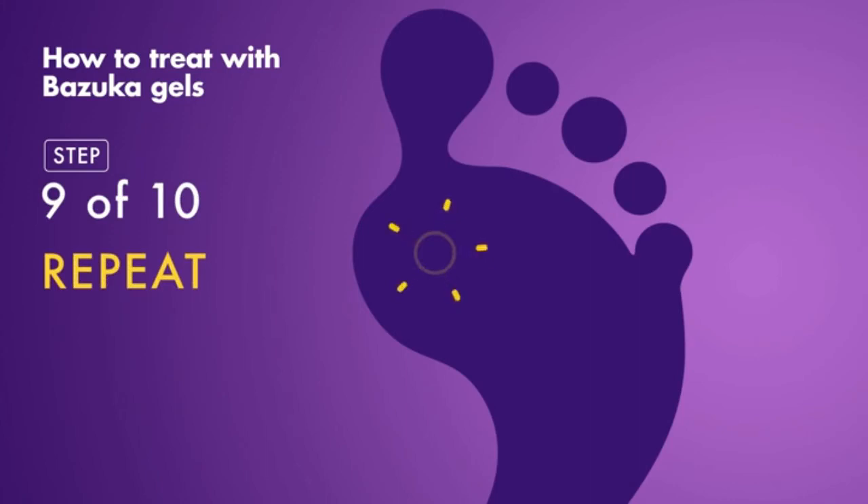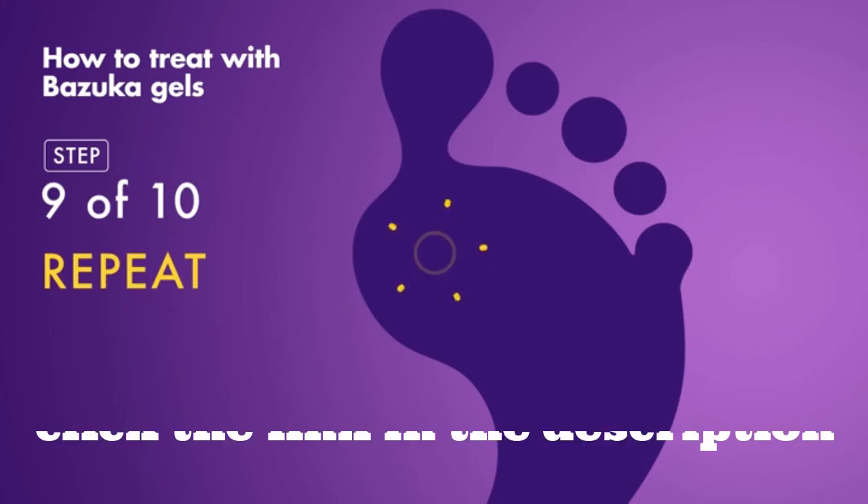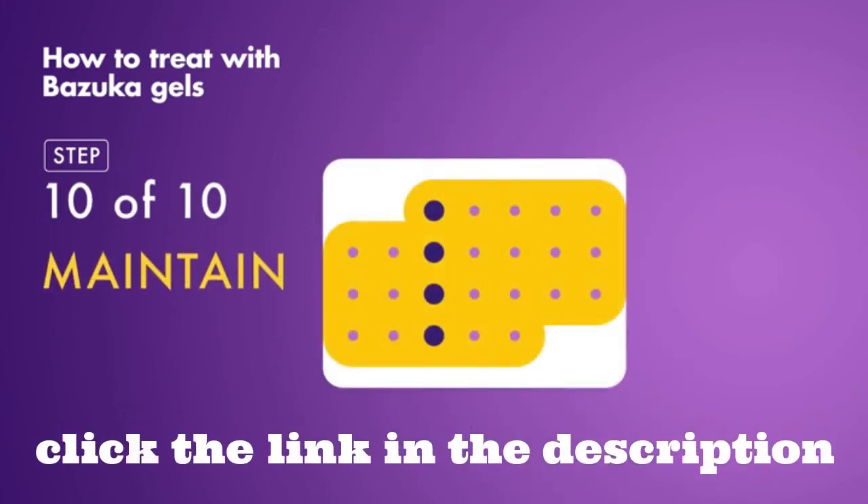Repeat this process until the Veruca, Wart, Corn or Callus has disappeared. It can take up to 12 weeks to work, so make sure you maintain the treatment.